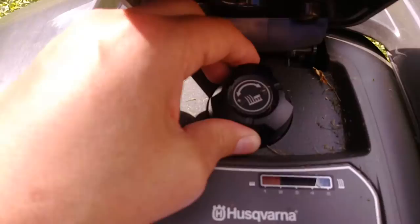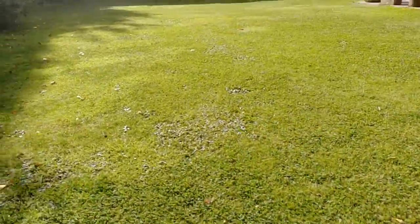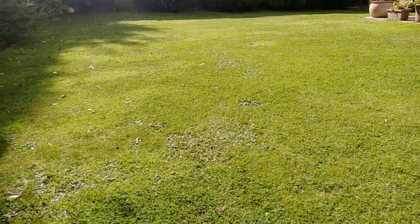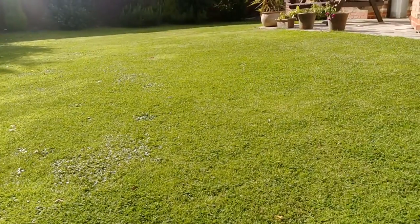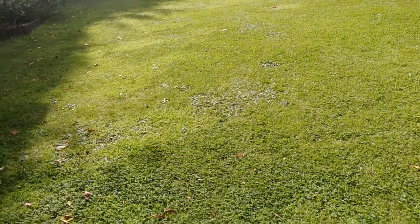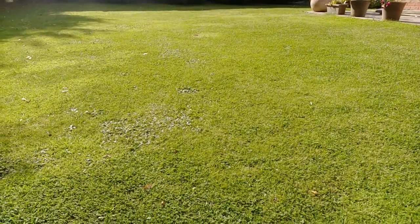I'm still sort of playing around with this at the minute. I thought a low cut might be best, but as you can see I've got quite a lot of clover in the grass. I was hoping that by nibbling at the top regularly we'd get rid of it. I've also got quite a few daisies in the grass. Since I've had the auto mower I've got a lovely well-cut lawn all the time, but it hasn't really tackled my weed problem like I was hoping it might.